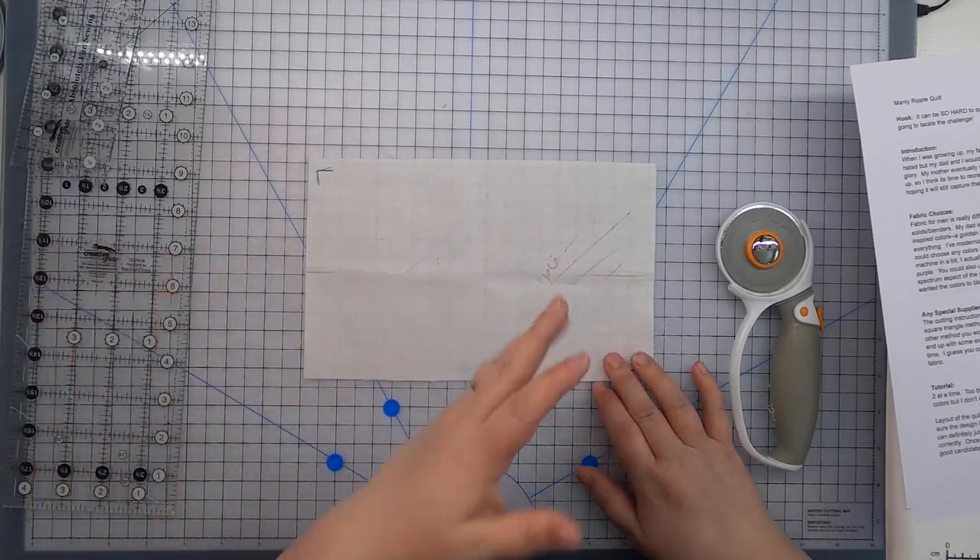If you were to put this on a quilt and then ship it somewhere and it happened to ship by air, it gets awfully cold in the bottom of an airplane, and so these marks could possibly come back. I would be really hesitant to ever use these pens on the surface of a quilt, especially one that you were going to ship.